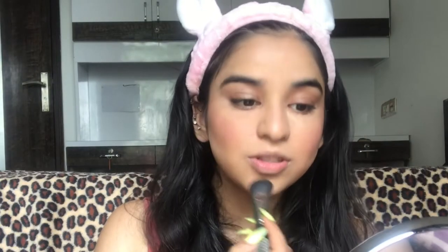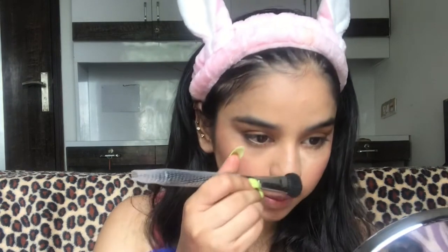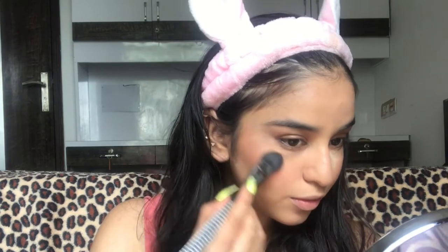I think this much blush is enough. For highlighting my face I'm gonna use this Makeup Revolution Pro Illuminate — I'm using the same brush that I used for contouring, just removing the excess. It's a champagne highlighter and it looks really pretty with rose gold makeup. I'll put a little highlighter now and intensify it once the makeup is fully completed.